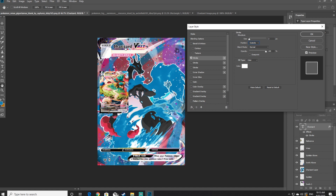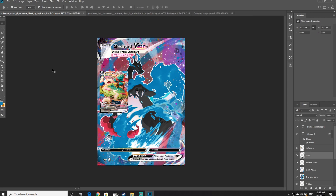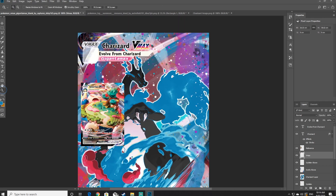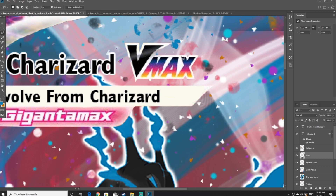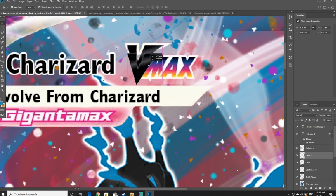Just like we did before, create another text layer and write evolves from, followed by the Pokemon's name. Resize it to your liking and use the real Pokemon card as a reference point for positioning. Once happy, zoom in to where it says VMAX, use the Magic Wand tool and select all the black parts on the V of VMAX. Right click on the selected area and choose layer via copy. Move this copied layer to where the Pokemon name is and resize it so that it's a little V at the end of the Pokemon's name.